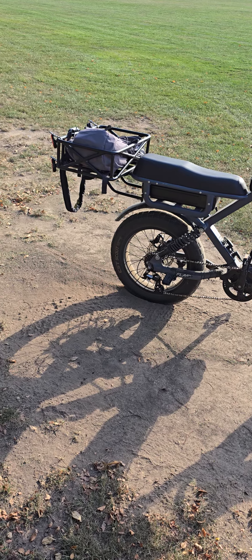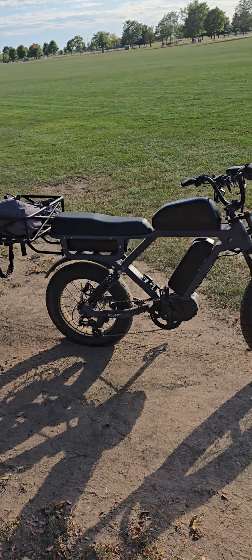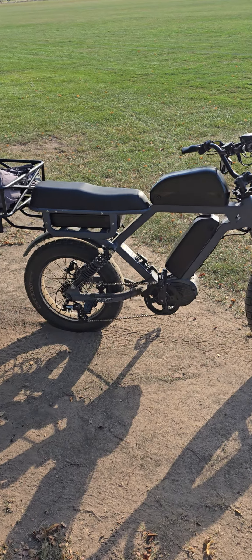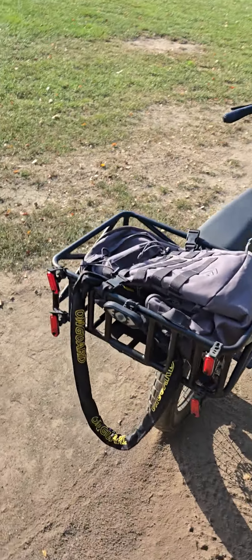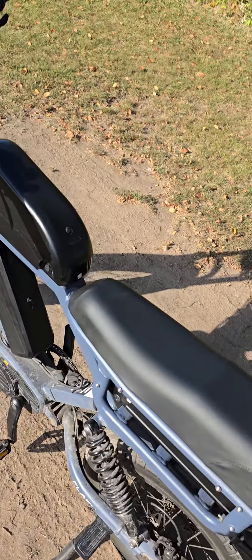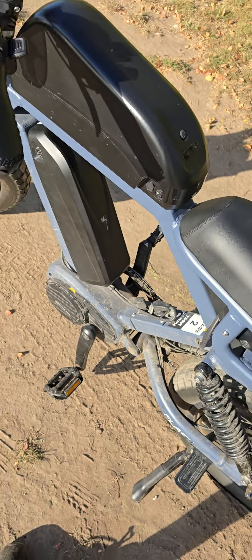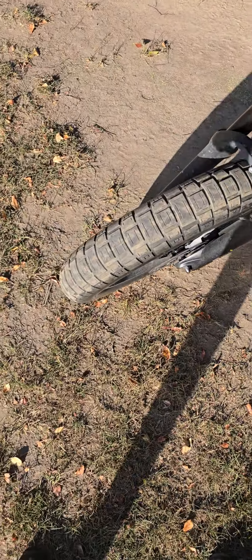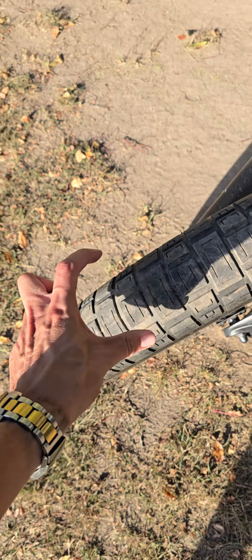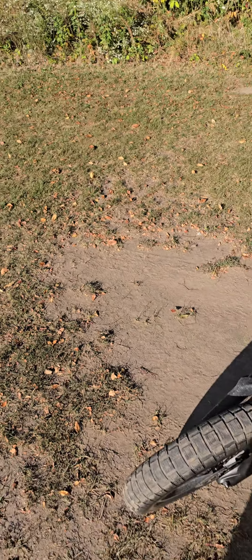It really comes down to simple aerodynamics and friction — that's all that goes into play. The biggest thing of course is the weight. It's a heavy bike, and the wheels are pretty heavy duty. Look how thick they are — that's my hand for perspective — at least three and a half, maybe four inches wide.